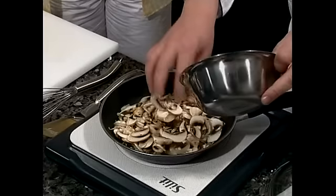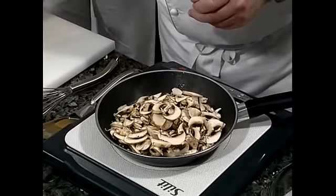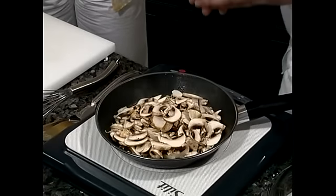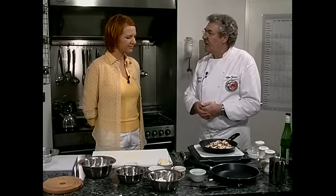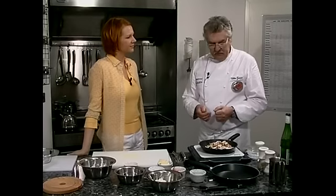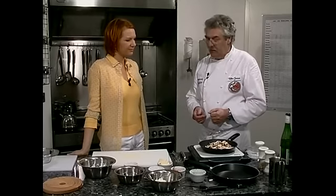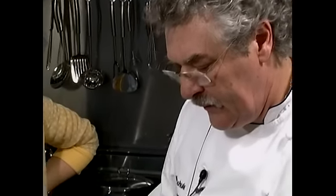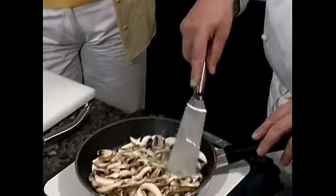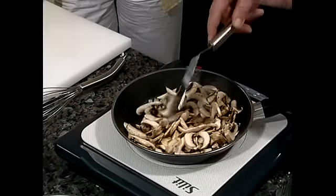Man kann auch andere Pilze verwenden, Herr Jansen. Natürlich — im Sommer, wenn die Jahreszeit es hergibt, Pfifferlinge, Steinpilze, sonst Austernpilze oder Shiitake-Pilze. Sie können also jeden im freien Handel erhältlichen Pilz für eine schöne Omelette-Füllung verwenden. Die Champignons werden ein bisschen Wasser ziehen. Wenn die Flüssigkeit weitgehend verdampft ist, fügen wir den gekochten Schinken bei.